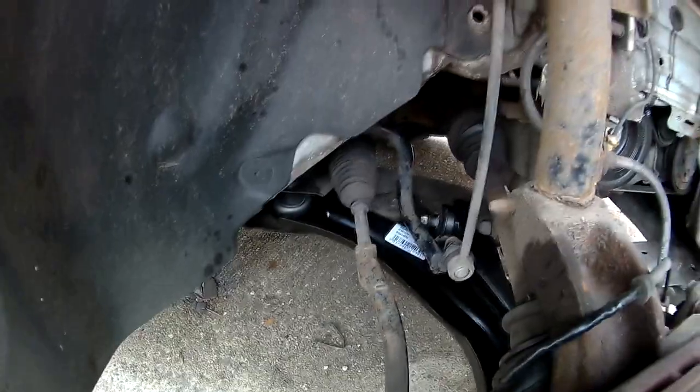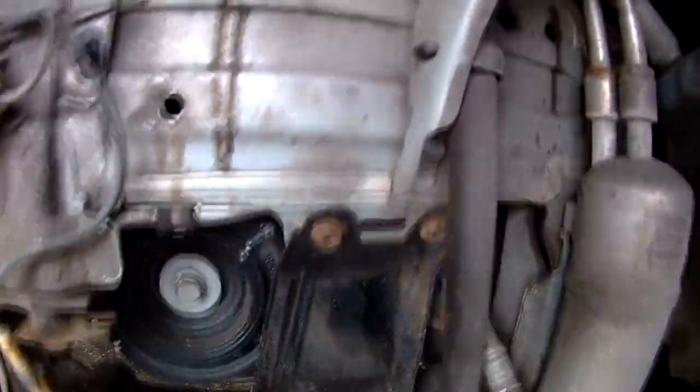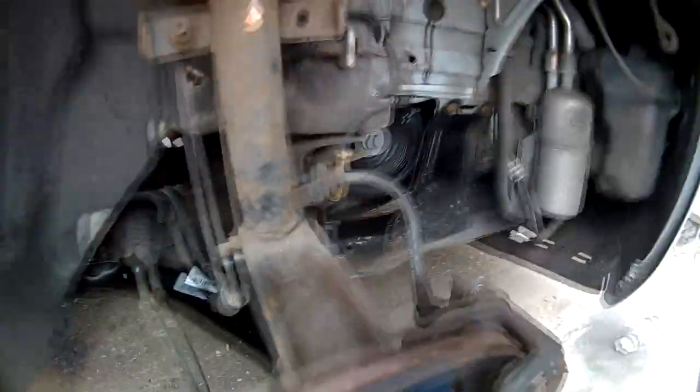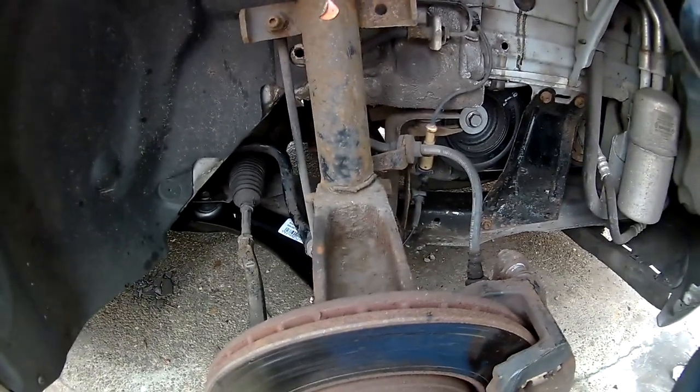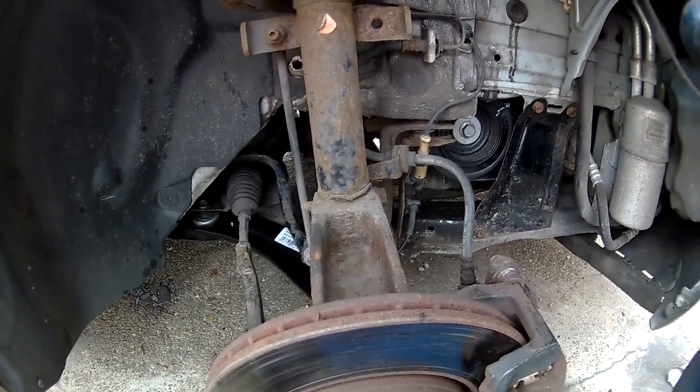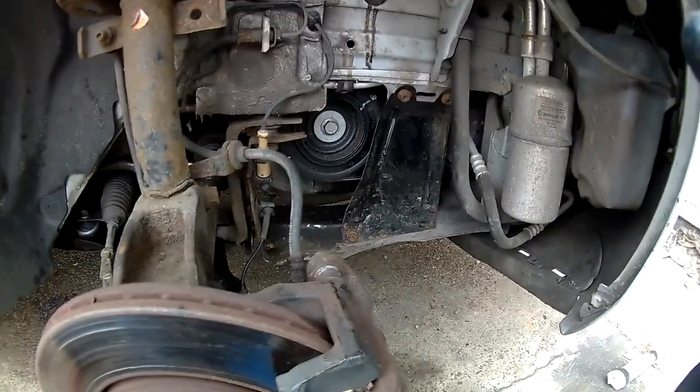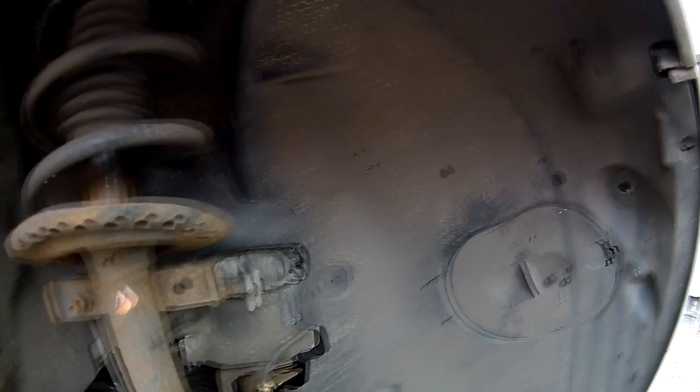Well it's all back on. The nuts are on loose, that's all gone in nicely - remembering to keep your ABS sensor bracket on. So now I've just got to go around and tighten up all the bolts to the correct torque settings. Well that's it all on, hopefully I didn't forget anything. Nice new piece, nice and steady. It's taken me about three hours maybe, and that was with a stop for lunch. So now I need to put this wheel inner wing back on and the plastic underbelly. So it's all back together now - all that's left to do is put the wheel on.